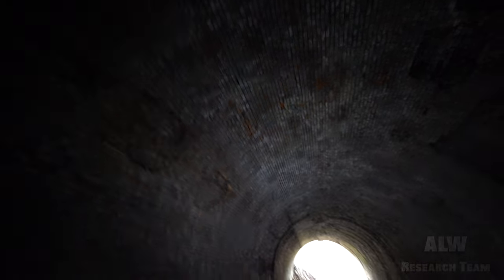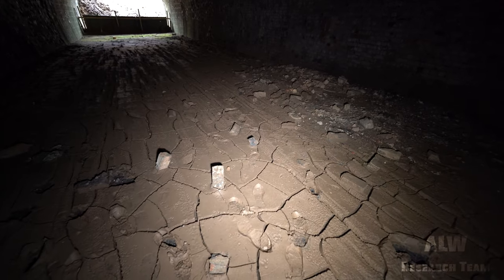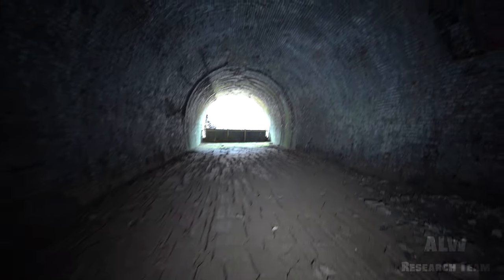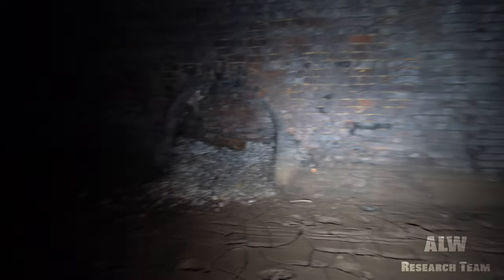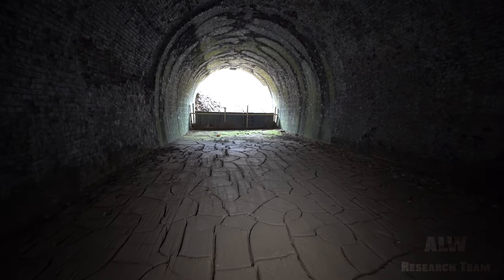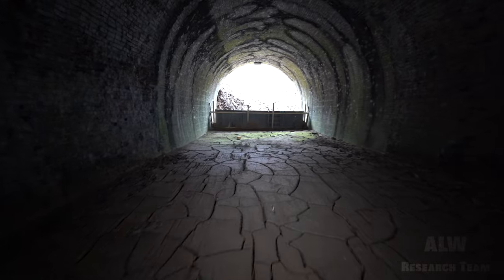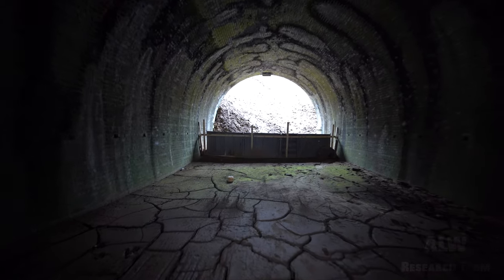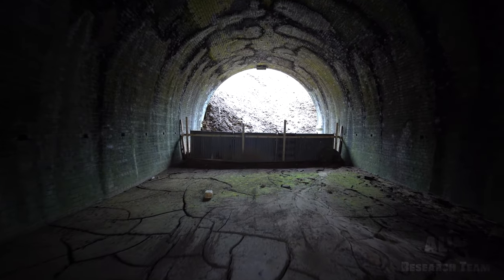We can see there the lining starting to fail - parts of it have come out. A little further on, this isn't too bad at this point mud-wise, but you can see there the recess has been almost completely filled in. Just want to show you the extent of the backfill here - it's quite something.